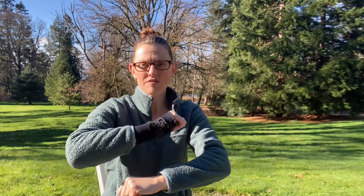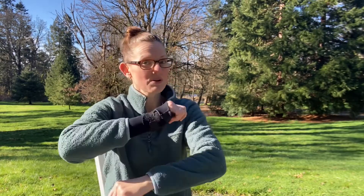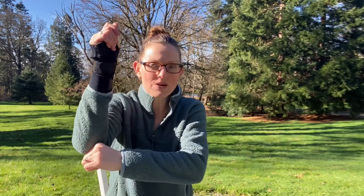We did this one the other week, and we've got to get our arms moving. Skidamarinka-dinka-dink, skidamarinka-doo. I love you. I love you in the morning and in the afternoon. I love you in the evening, underneath the moon. Skidamarinka-dinka-dink, skidamarinka-doo. I love you in the morning and in the afternoon. I love you in the evening, underneath the moon. Skidamarinka-dinka-dink, skidamarinka-doo. I love you.